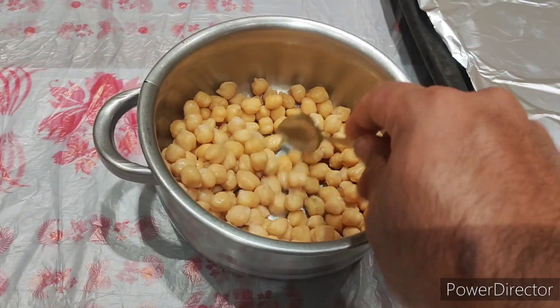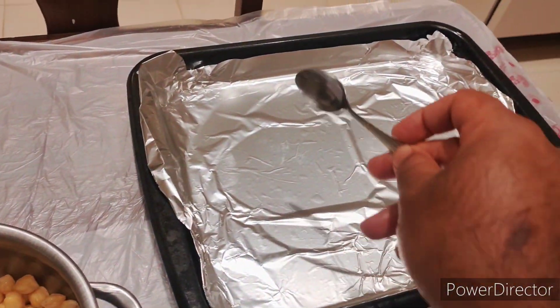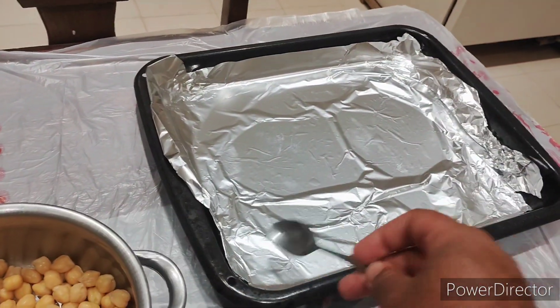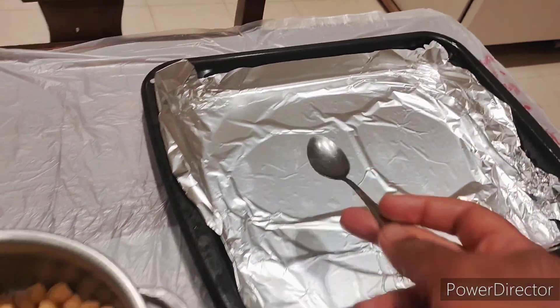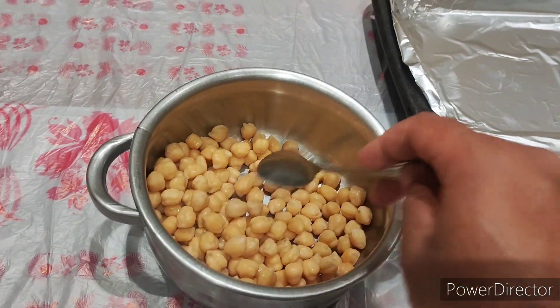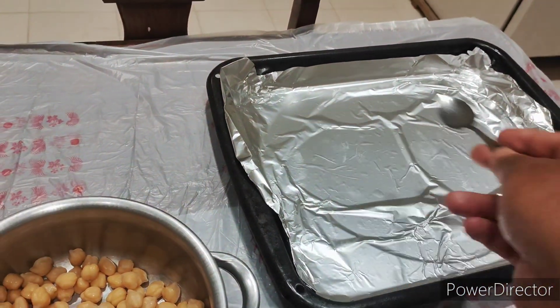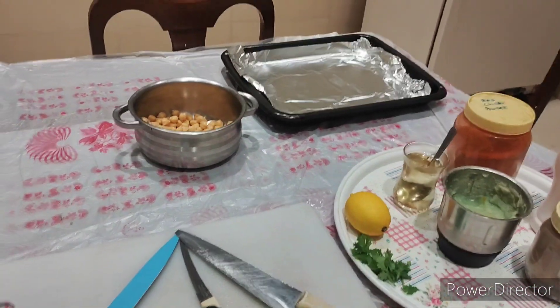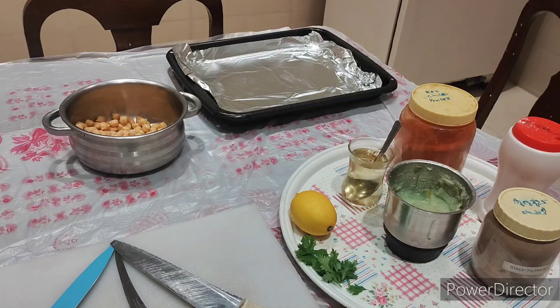And this green coriander is for garnishing. First, we have to mix all the spices into the chickpeas. We'll need a tray because we have to bake in the oven — just put a little oil here, then put all the spices, spread them out, and cook in the oven for maybe 15 minutes.